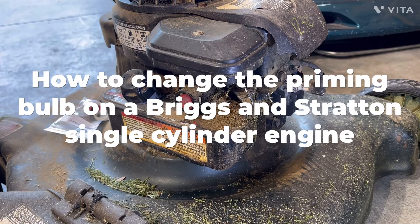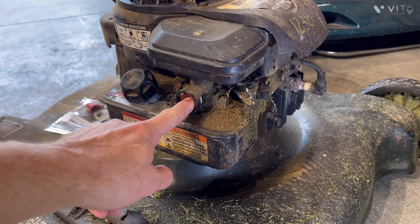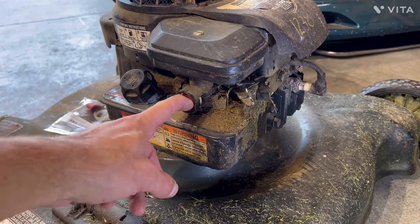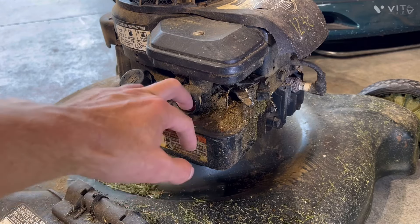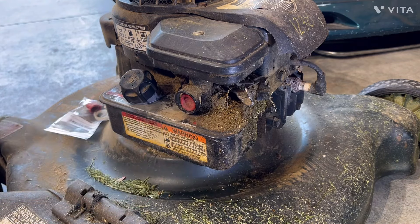I have a Briggs and Stratton engine here and I'm going to be replacing the priming bulb. As you can see when I push this in, it does not pop back out, and it's kind of a pain to pry it out and all that. It's gotten to the point where it's almost worthless — also dry rotting and whatnot.